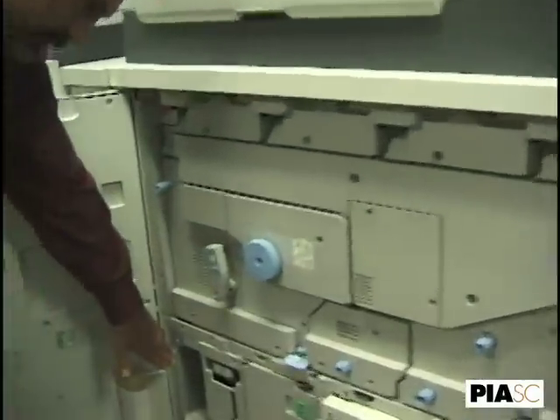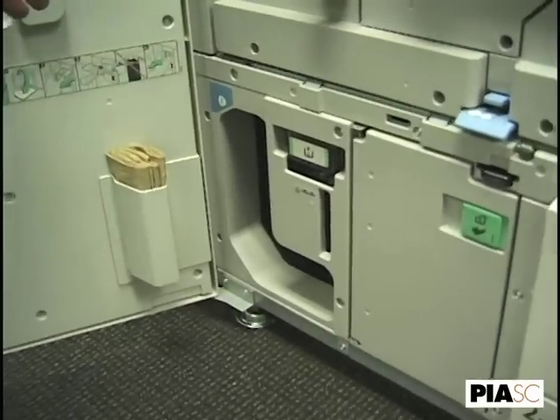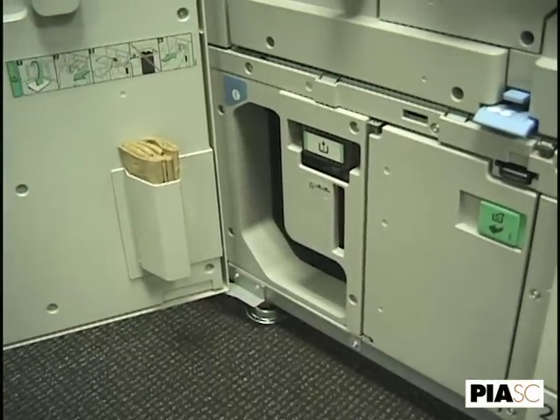Now this is a purge tray, so that any jam — the entire paper path purges into the tray and you only remove the paper that actually got stuck.